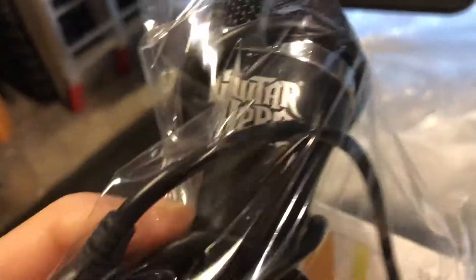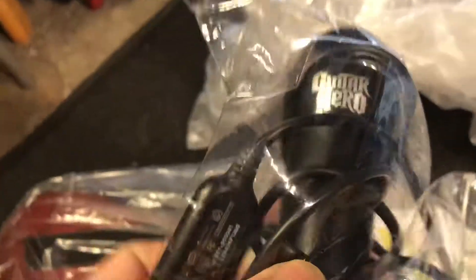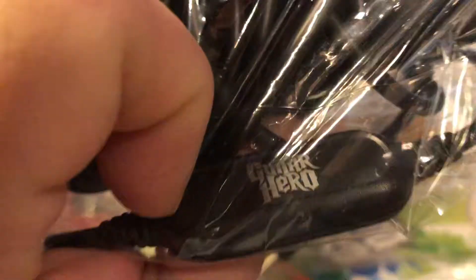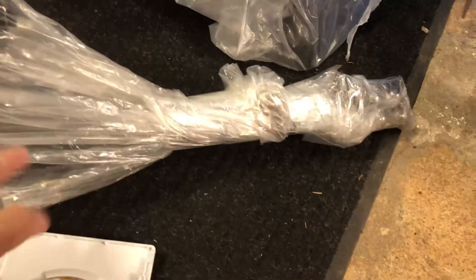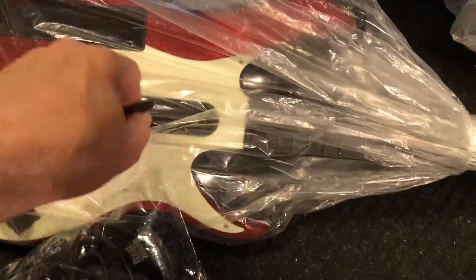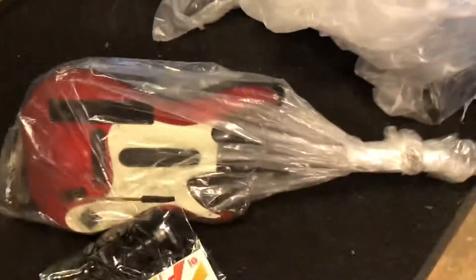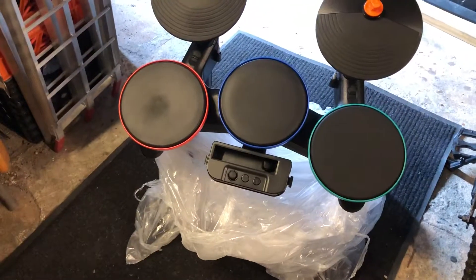It says Guitar Hero / Band Hero guitar with USB — this can basically be used on anything, these are universal. It says so right here. Here's the game. So that's everything together. Put the plastic back over that — this looks like it stays so it's not out of whack. It's a nice guitar. There you go, that's the setup.